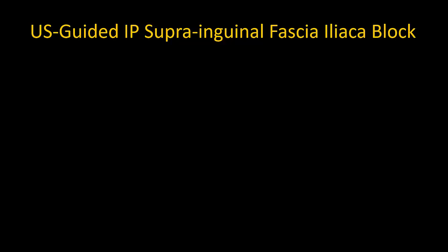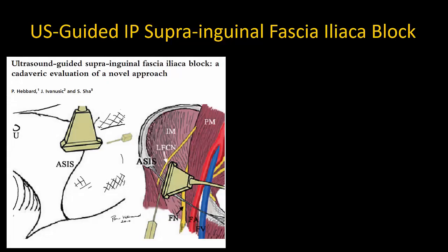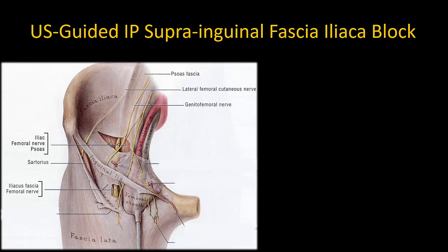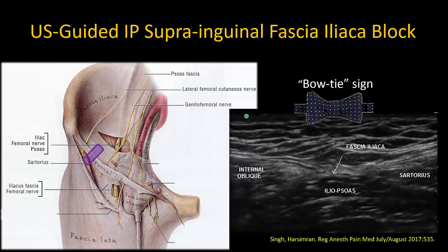Instead, for those who would still prefer to perform a true ultrasound guided fascia iliaca block away from the femoral nerve, I recommend starting with the longitudinal in-plane suprainguinal approach first described by Peter Hebbard. There are excellent videos available on YouTube which I have linked in the description. In brief, the probe is placed over the anterior superior iliac spine and slid medially along the inguinal ligament until the bow tie sign is obtained — where the knot of the bow tie is the inguinal ligament, and the bows are the sartorius and internal oblique muscle lying on top of iliopsoas or iliacus. The needle is inserted in-plane to pierce fascia iliaca and produce suprainguinal local anesthetic spread that tracks cranially over iliopsoas.